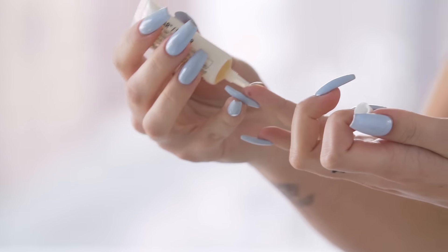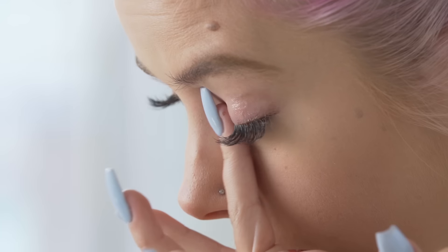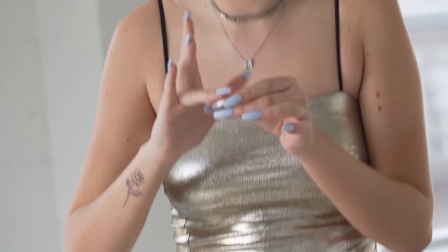The first step is to use this — it's actually a lip primer, but we're going to use it for our eyes. It's super sticky, so it's going to make sure the glitter gets on your eyes. Just taking some on my fingers and putting it on my eyelids. I'm using one of the three glitters from the Obsessive Compulsive Cosmetics glitter set, applying it with my finger.